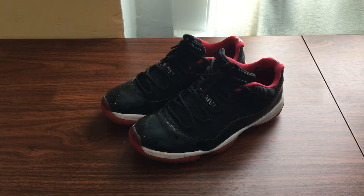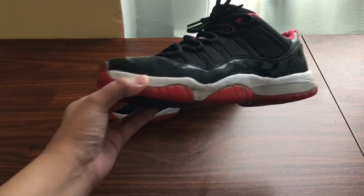What's up guys, it's me Victor and today's video we're going to be cleaning the Bred 11 low tops as you guys can see right here.